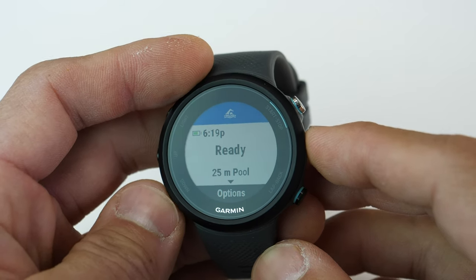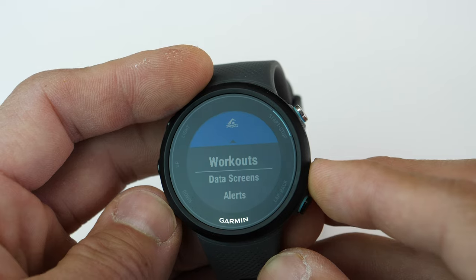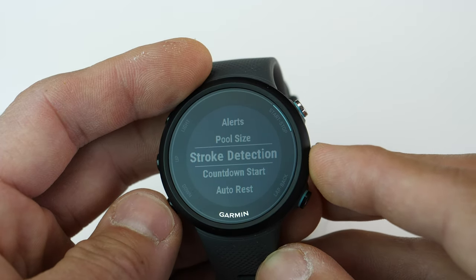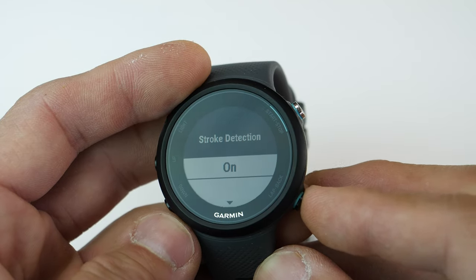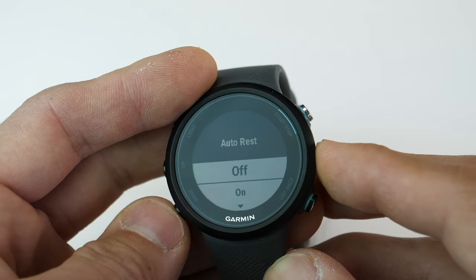For pool swimming, you can preload workouts onto the watch set up in Garmin Connect, take a critical swim speed test, customize data screens, set up alerts, configure your pool size in either meters or yards, and turn stroke detection on or off. You can also set a countdown to the start of your swim and enable or disable auto rest periods, which is designed to automatically detect when you stop an interval and not include your rest time in your interval time.